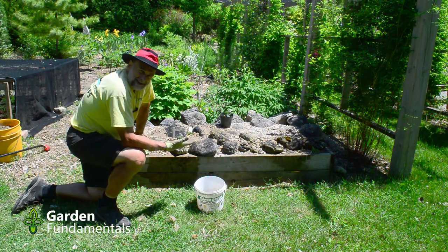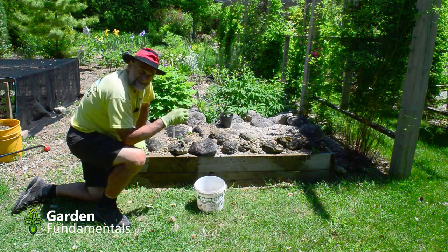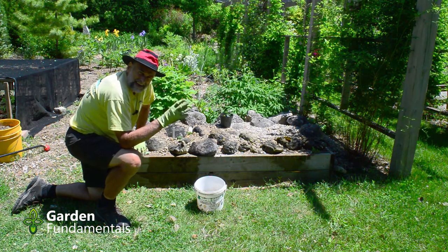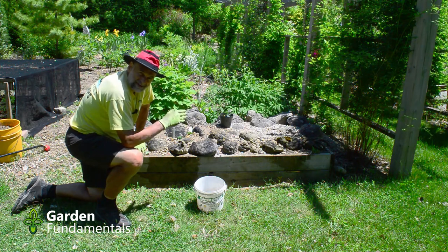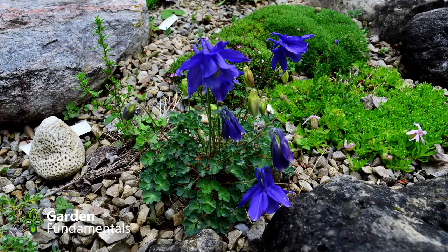That's all there is to making a raised rock garden. Now let me show you some of the plants in my established rock garden — some eye candy to get you really excited about this project.